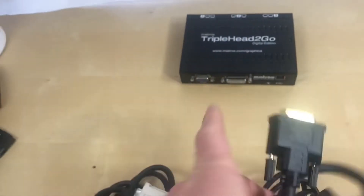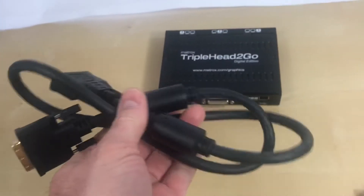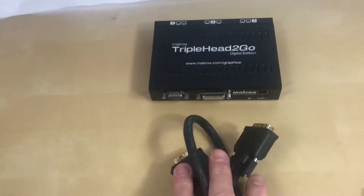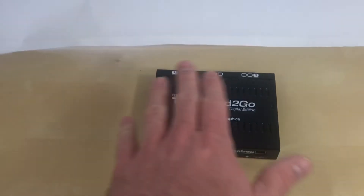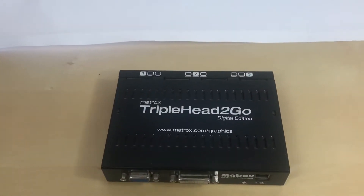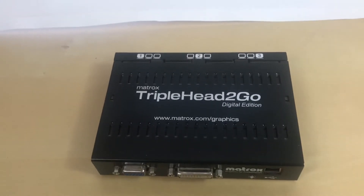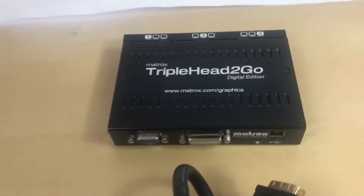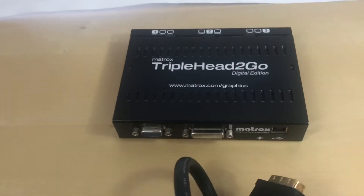If you're going to use this device correctly, you have to have a dual link DVI cable. This is a three footer — it cost me $7. If you don't use this cable and connect via VGA, your output resolutions are a lot more limited, and probably would have been cool back in 2005, running three 1024x768 monitors or something. But they won't cut it nowadays.